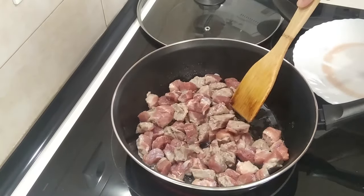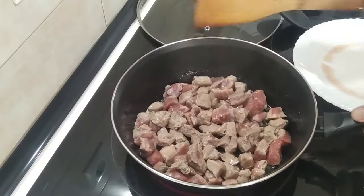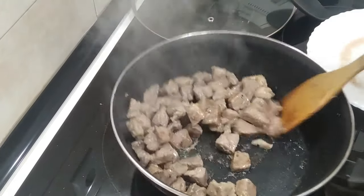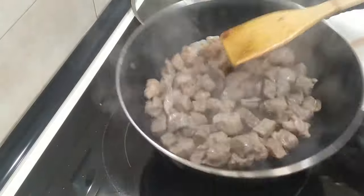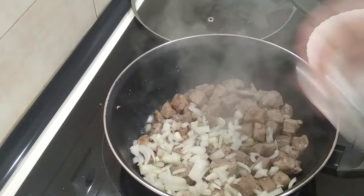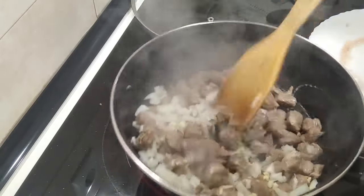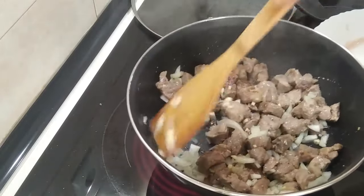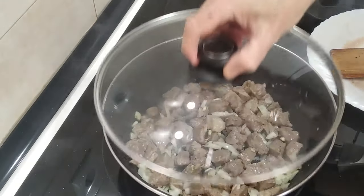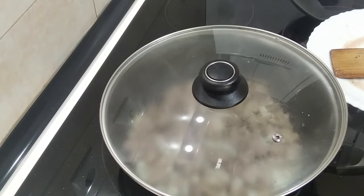I think it would be a good idea to turn the heat up a bit. Okay, this is frying nicely so I'm going to turn the stove back down to number seven, and what I'm going to do is add the onion and the garlic, give it a mix, cover the top and stir it in another two or three minutes. I want the onion to be translucent.